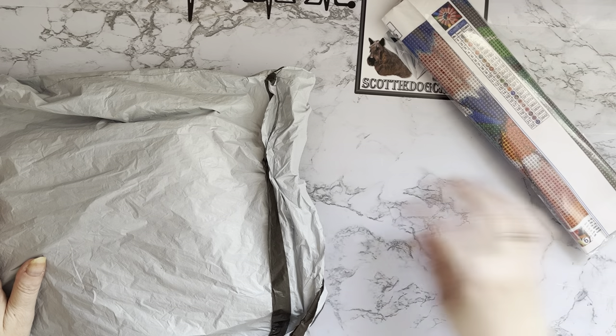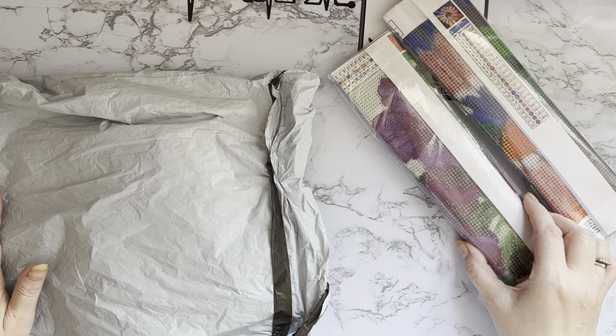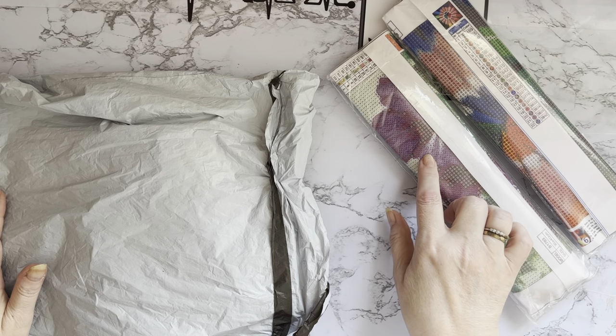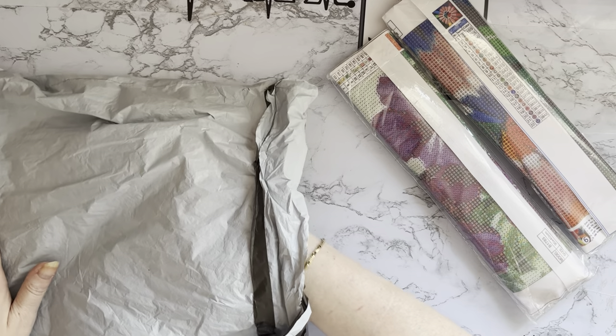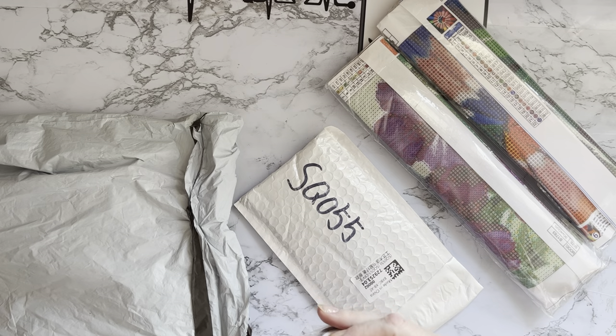So we have a diamond painting, and oh, another diamond painting! We might have some hot pink in this one - we'll just have to see. And then a little tiny packet, and some washi tape!